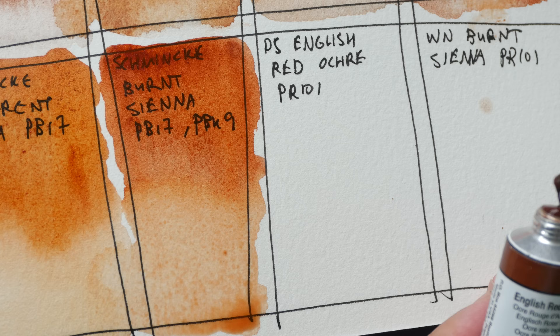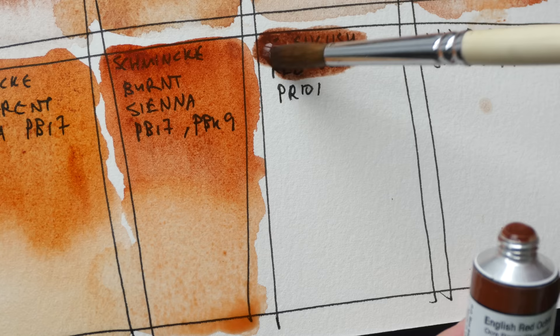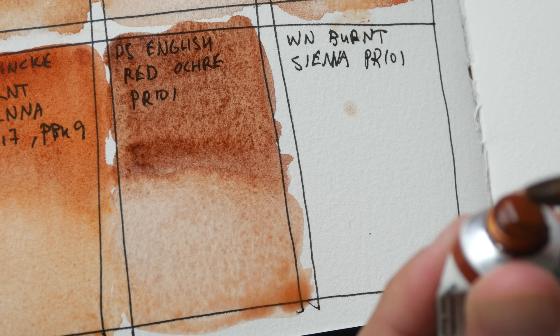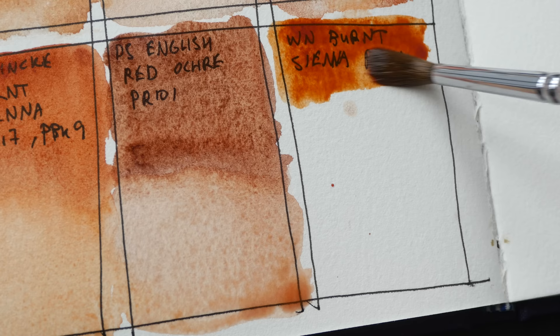And this is English Red Ochre — this is much darker. This is PR101. And finally we have the Winsor & Newton Burnt Sienna, also PR101.